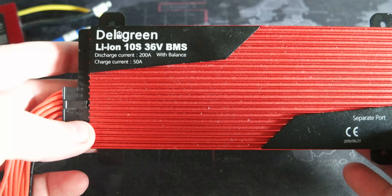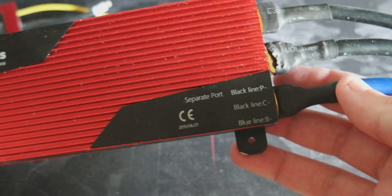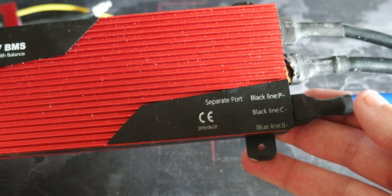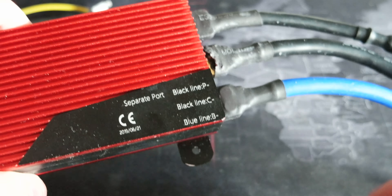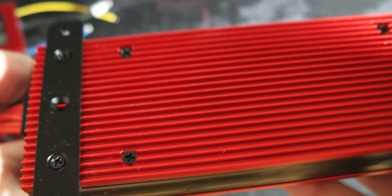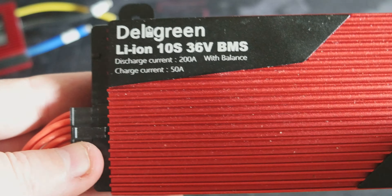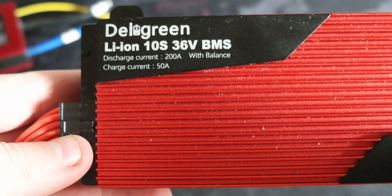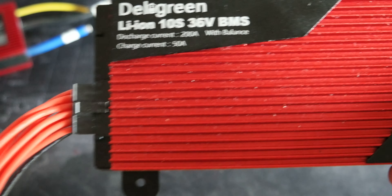I'll be doing some tests with this BMS in the coming future, and I'll leave the links in the description where I got them. The cool part I think is the separate charge/discharge connection. I'll do more videos when I set up a test bench with the BMS, the motor, and the ESC that I showed in the previous video. Thank you very much and I'll see you in the next video.